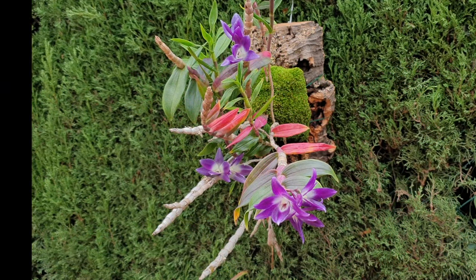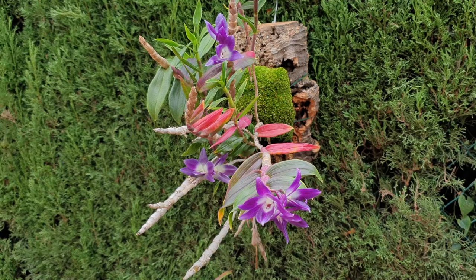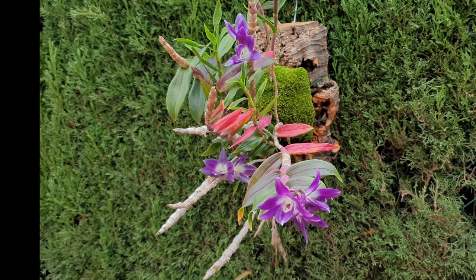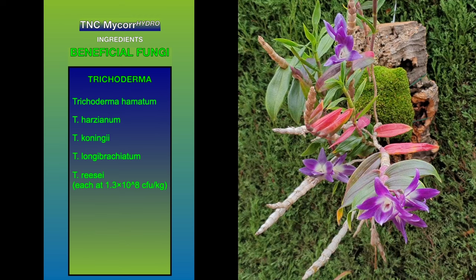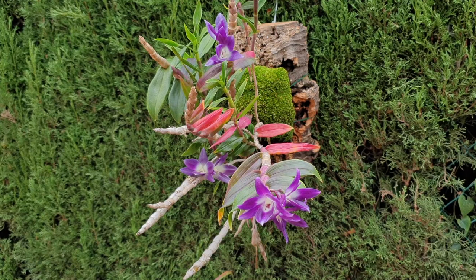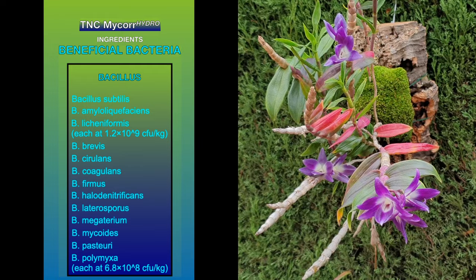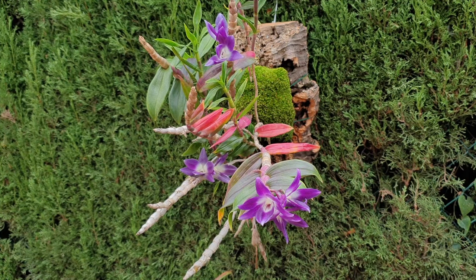In addition to all the beneficial cocktail, TNC Microhydro also has seaweed and humic acid included. If you're asking why there are so many different variants and strains of beneficial bacteria and fungi — wouldn't one of each be enough? Here's my take: if we associate the number of ingredients with how many beneficial bacteria are in our gut, then the more beneficials in the product, the better it can replicate the natural environment. Variety has always been the spice of life.